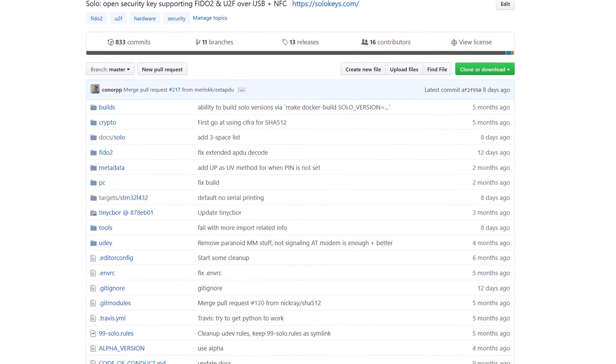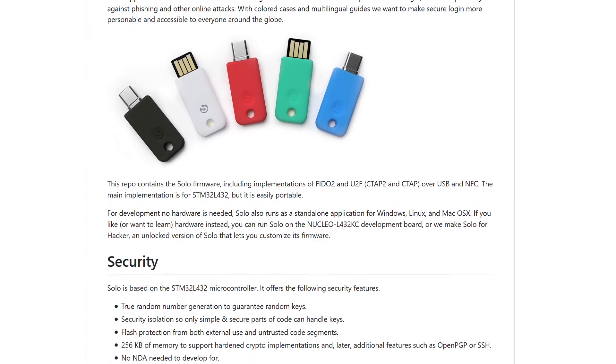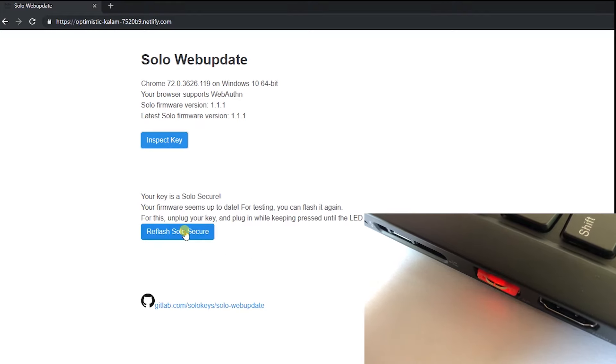All of the code and hardware is open source. It actually uses the same firmware as SOMU. This means you get all of the same features and firmware updates.